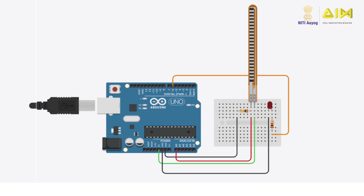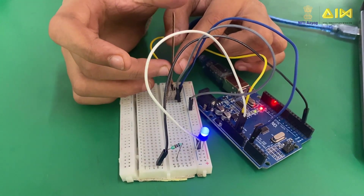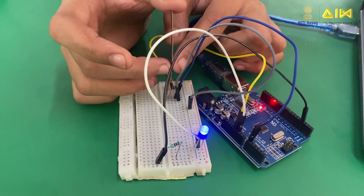Once the connections are made, scan the QR code to get the Arduino code. After uploading it, bend the flex sensor and observe how the LED brightness increases and decreases based on the bend.